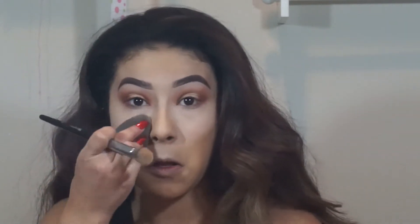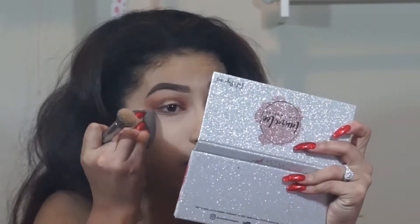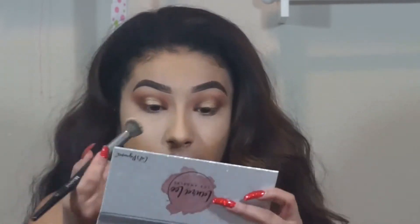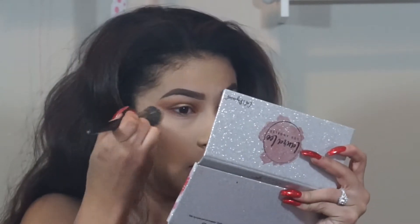Now to go ahead and set my under-eye, I like to first go back in and make sure everything is blended out, especially to avoid any creases, because you don't want to set lamp creases. I'm going to go in with my Morphe E8 brush and the color Okie Dokie from the Laura Lee palette. And then for bronzer, I'm going to go ahead and take an angled brush and my Benefit Hula Bronzer.